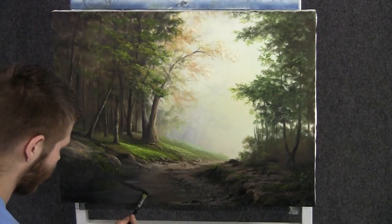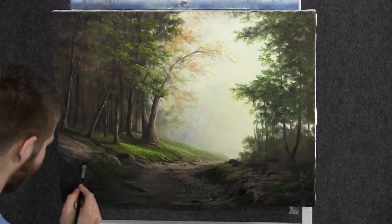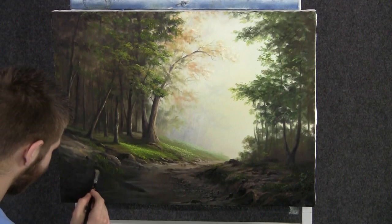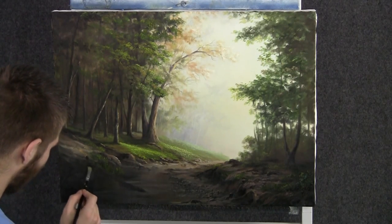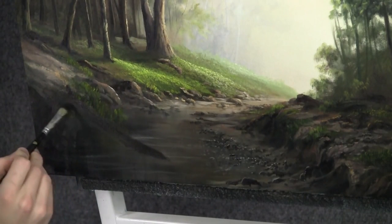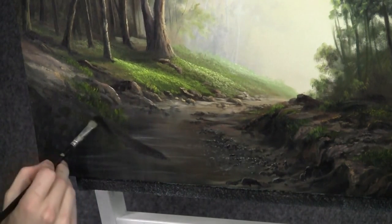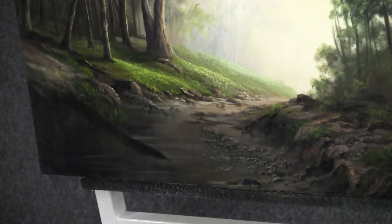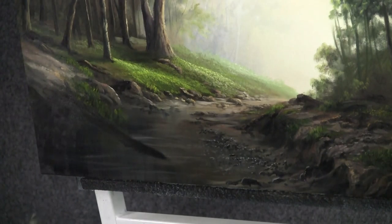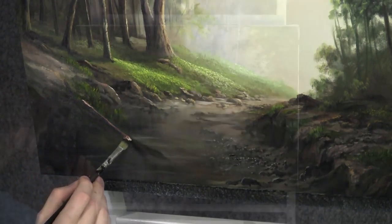Now with our filbert brush, let's drop in a really fun detail here — a nice old fallen tree in the water. Now I know that's dark and pretty hard to see, so let's throw some detail on it. A little bit of brown, red, touch of white, and go right across the top.